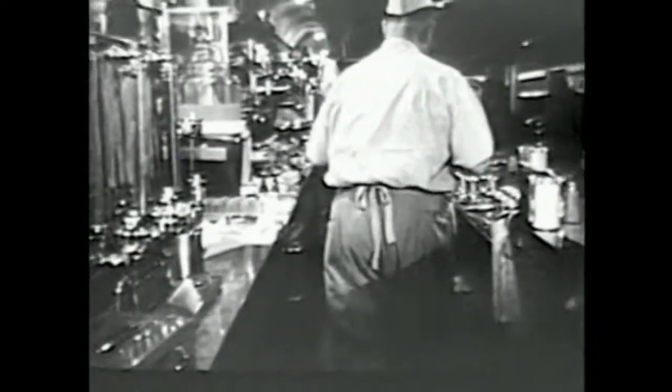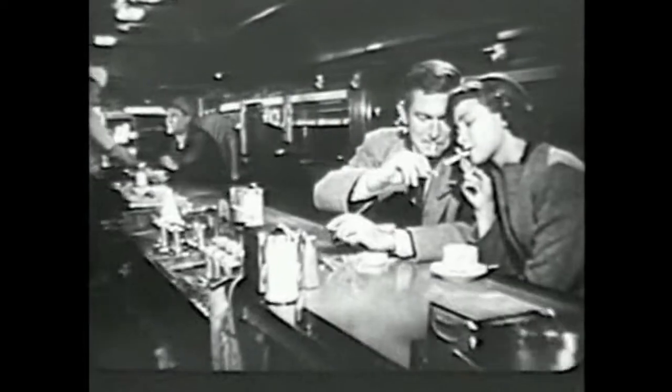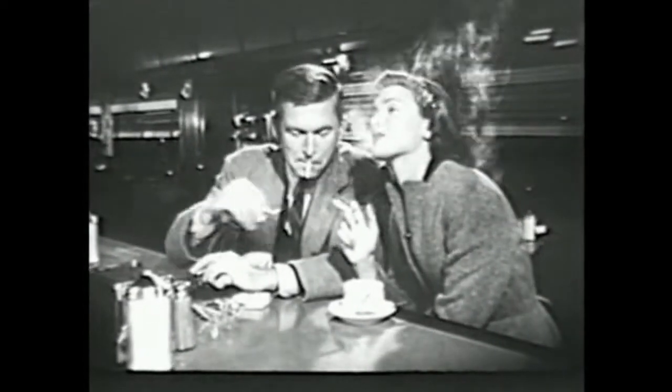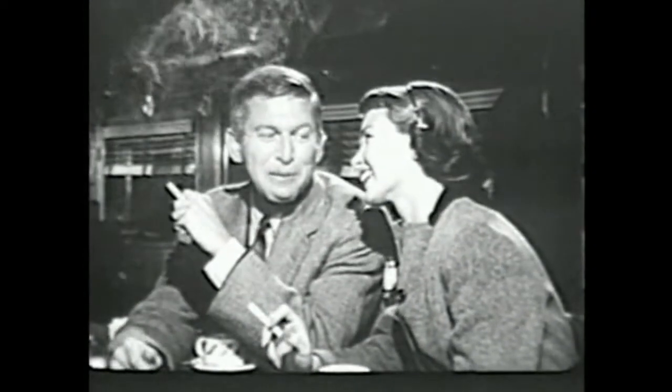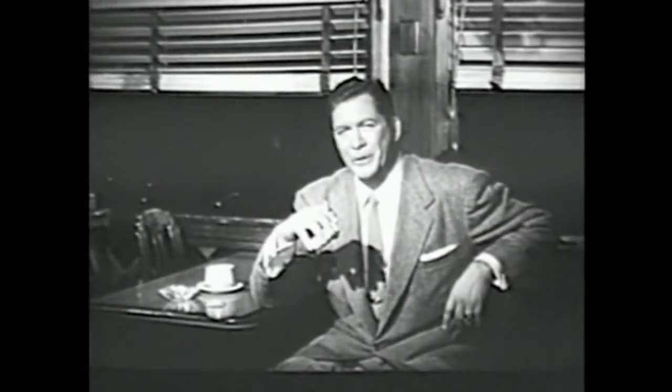Light up a Lucky — it's light up time. Be happy, go Lucky — it's light up time. For the taste that you like, light up a Lucky Strike. Relax, it's light up time. The end of a perfect date: when you stop for a light snack and linger with your Luckies.